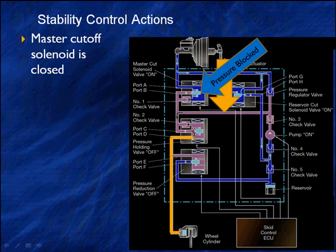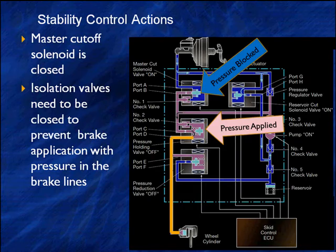Let's look at the schematic and see how all this works. The master cutoff solenoid at the top is closed — it blocks the pressure. The pink in this area is pressurized. This drawing shows the pressure hold valve as off, but we know that has to be on, and if it's on, the part that's now yellow is going to be cut off. We need that cutoff to block pressure and keep from applying brake to the wheels. So, the isolation valves need to be closed to prevent brake pressure application on the lines — otherwise, we're going to lock the wheels up.